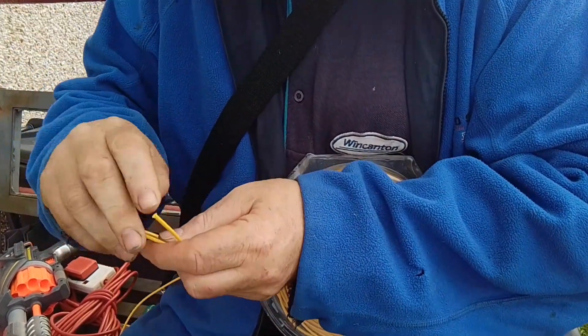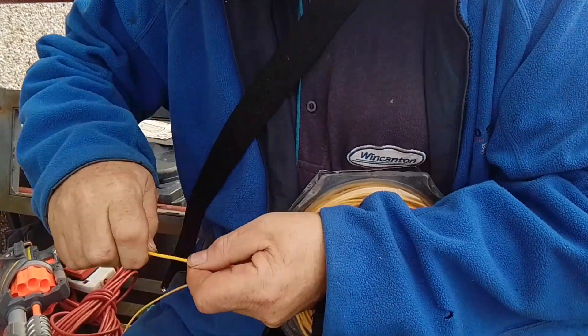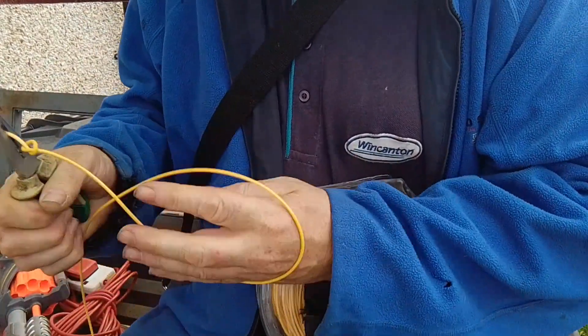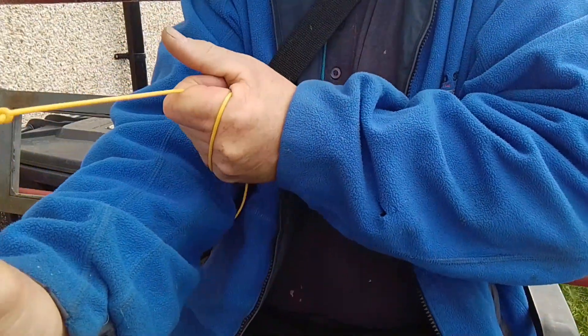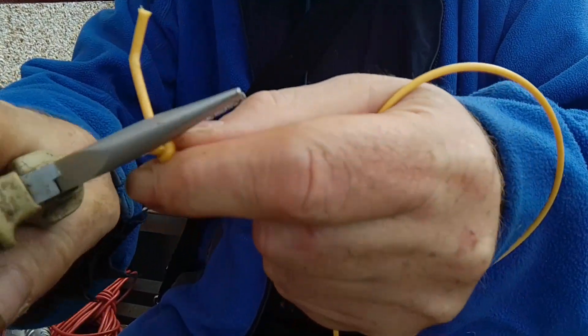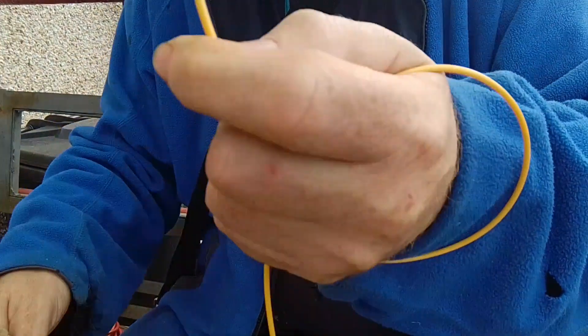What I tend to do is I usually tie a knot in it, make it nice and tight. Get the pliers and pull it tight, so the knot will come undone. Then see the excess — just snip it off.